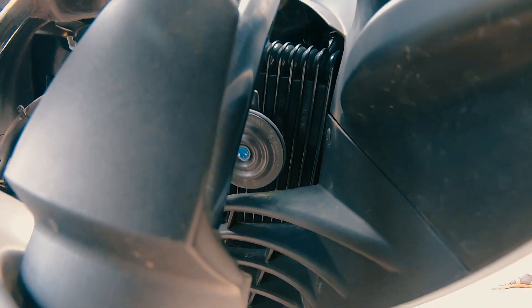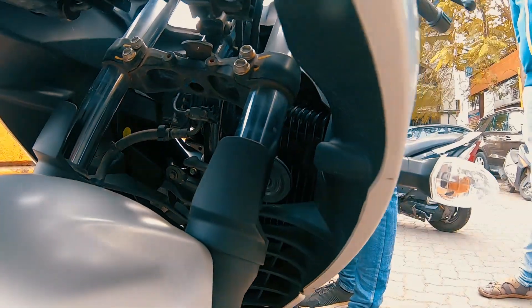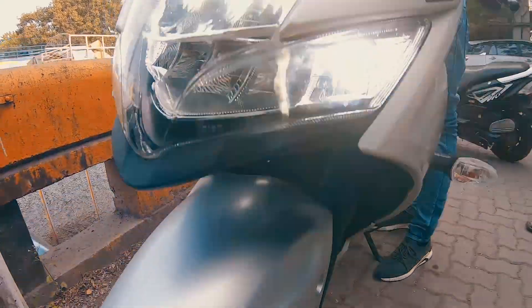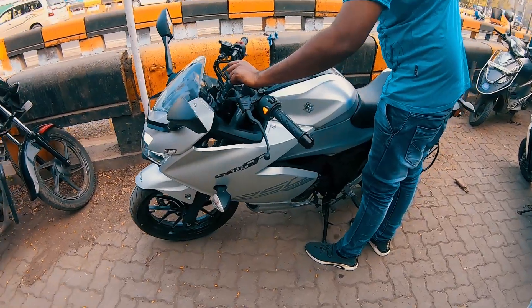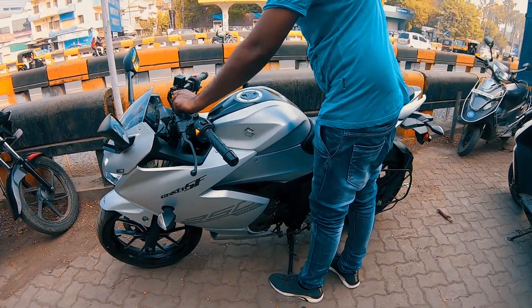If you look inside, on the right side is the oil cooler, and that helps in cooling this bike. That is also a good thing because you have less maintenance. With a Suzuki, you don't have any issues with heating — unlike in my Duke. The power delivery of this bike is so good that there is no heating issue.